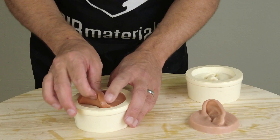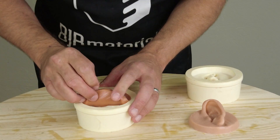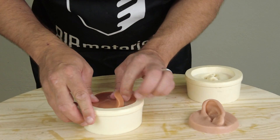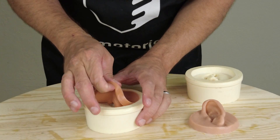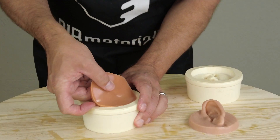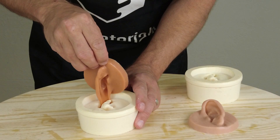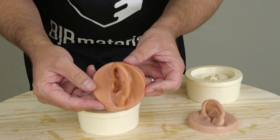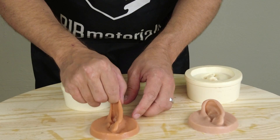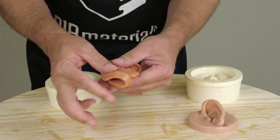Now ready to demold that softened piece. We want to be really careful with this because it's really soft — it still has good elasticity and good elongation, but we don't want to just yank it out. Use a wooden sculpting tool or a popsicle stick to help demold; just make sure you don't use a metal tool that can scrape the inside of the mold. And there we have our finished softened ear.